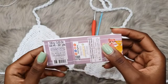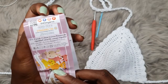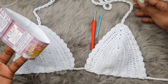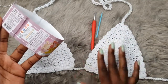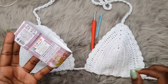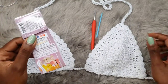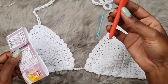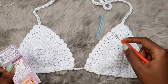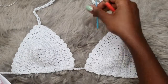For the materials I used Alizé Cotton Gold, which is a mixture of acrylic and cotton — 45% acrylic and 55% cotton. It makes a very good material for swimsuits, swimwear, and bikinis. If you have access to this yarn, it's one of the best for swimwear. For the hook, it recommends 2 to 4 millimeters; I went for a 2.5 millimeter crochet hook. You also need a darning needle, scissors, and optionally a tape measure.